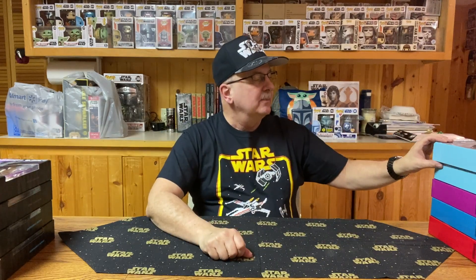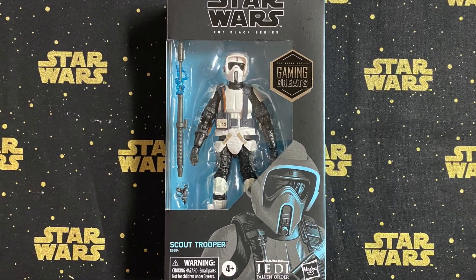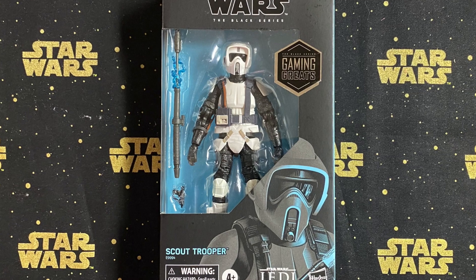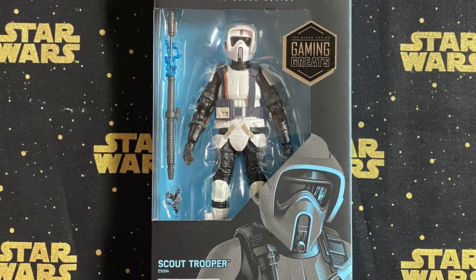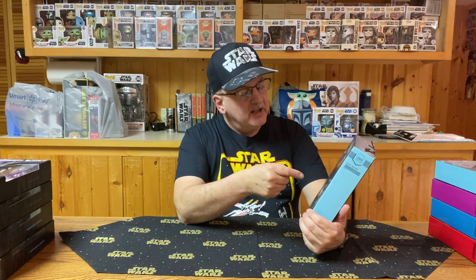Now we're going to move to 2020 — those were 2019. The first one from 2020 is a scout trooper. What does it say about the scout trooper? Star Wars Jedi Fallen Order features scout troopers, often tasked with reconnaissance or long-ranged engagements, but also capable fighters when a target gets near.